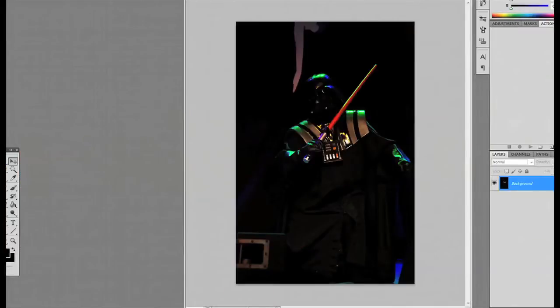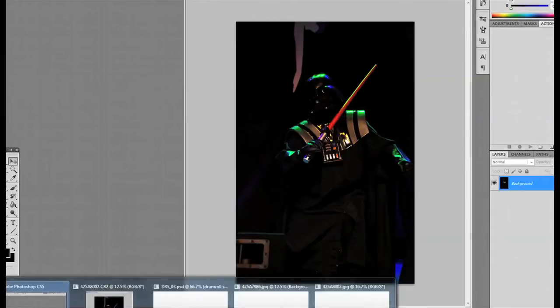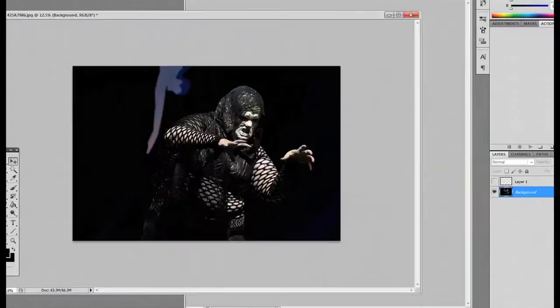In today's tutorial I'm going to be sharing a couple of things that I have done recently for a show — a belly dance show that was geek themed called Geekgasm at the Skinny Dip. There were a couple of Star Wars things and I had some Star Wars tricks I've done before, so I figured I would show what I do to achieve them.